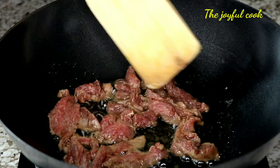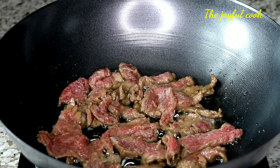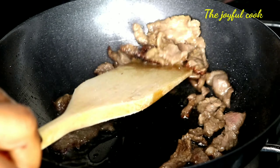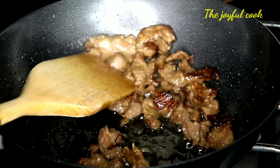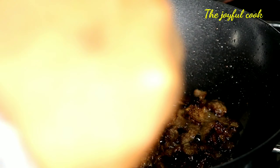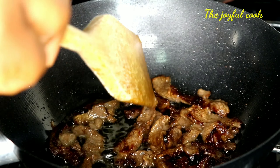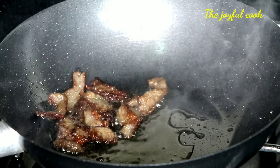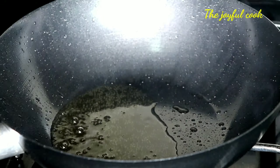Now that the beef has been marinating for about 30 minutes, it's time to put everything together. Chinese food cooks really fast on very high temperature, so it's important to have all your ingredients prepped beforehand. To a wok, add a bit of corn oil. Once it heats up, add the beef in batches — I'm doing this in batches because I want the beef to brown nicely; overcrowding would give a different texture altogether. Cook for about two minutes on each side and it's done.